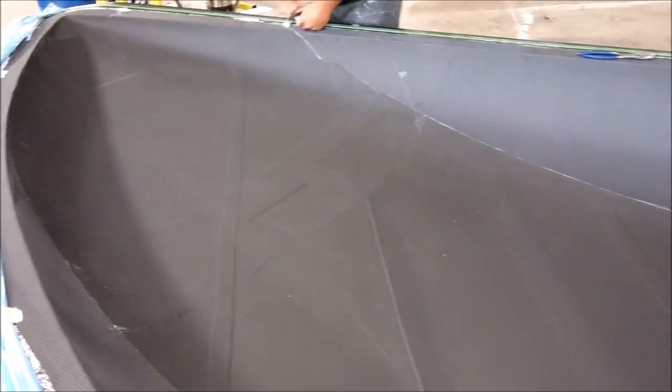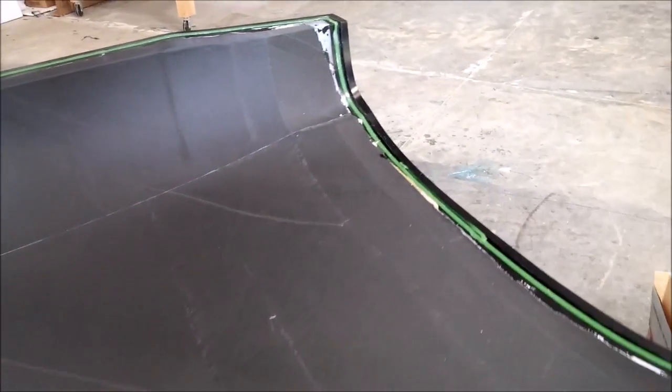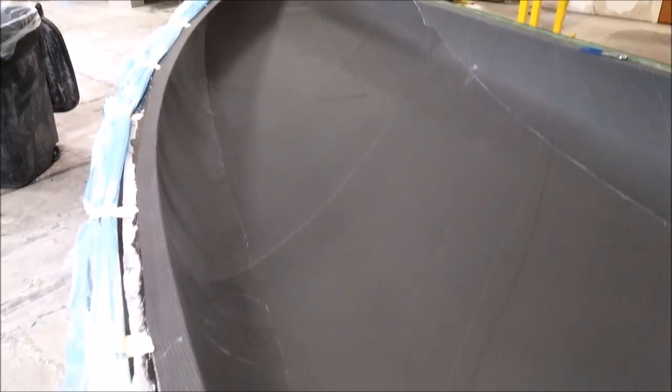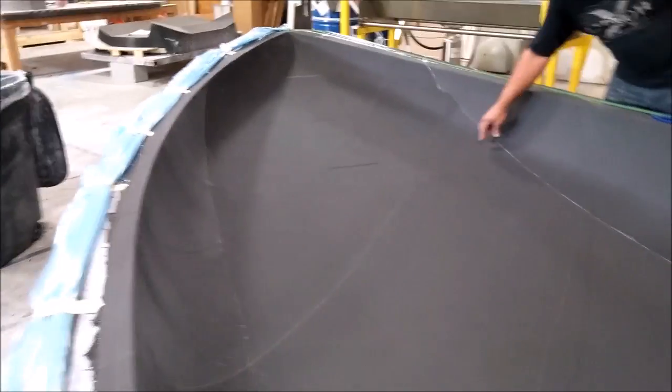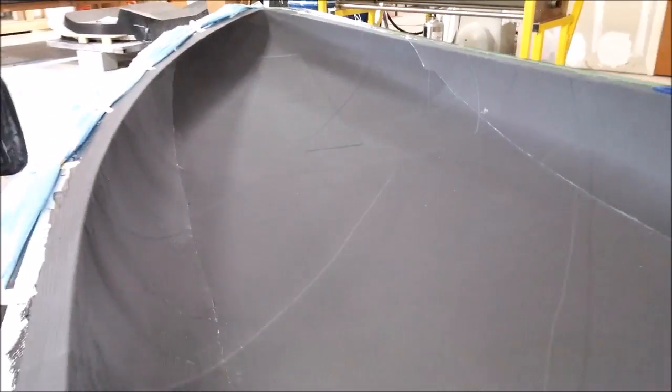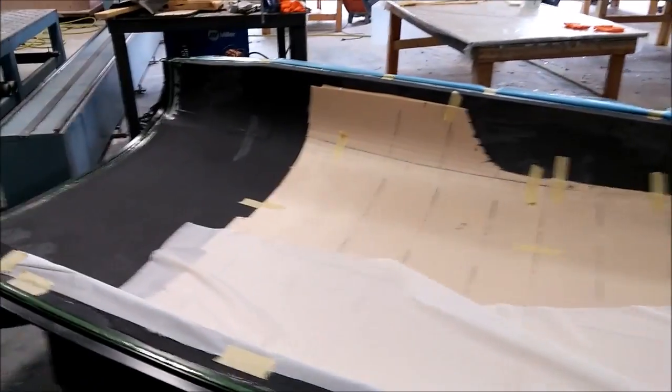This morning we came in and took the vacuum bag off, then the peel ply and breather, and it came out really nicely. The next job was to lay down the core. If you've been watching the previous videos, you'll know we already had the core pieces cut. What we had to do was mix up some resin and micro, butter the back of those pieces, lay them carefully into place, tape them there, and then put down some more peel ply.